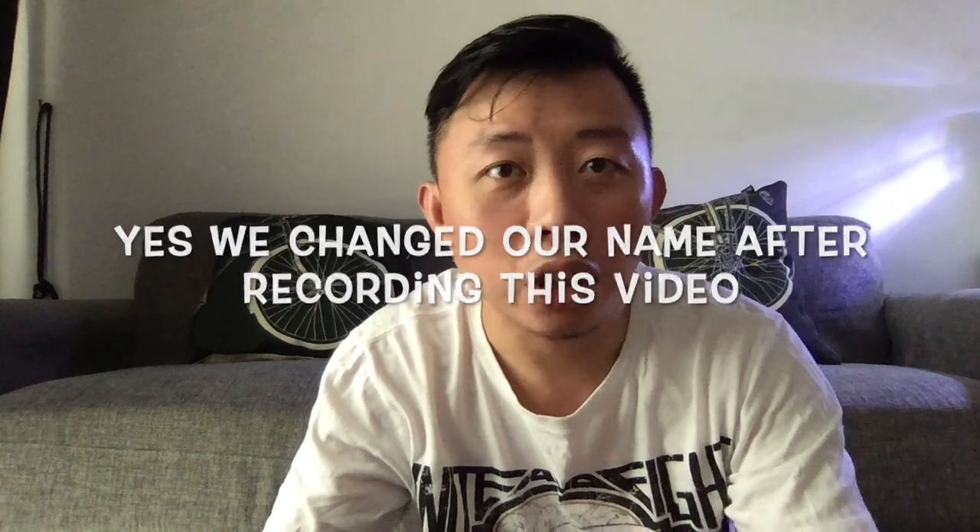Hi guys, welcome to Fam Gaming again. This time I'm using my MacBook to record this video. As you can see, the quality of the built-in FaceTime camera is probably high definition but probably still not that great. So what did I do? I bought this webcam. I'm planning to use this for my gaming sessions and streams, and because the PS5 HD camera is not that good, I'm not sure whether this will work with the PS5 but we can test it out later. For now, let's unbox this.